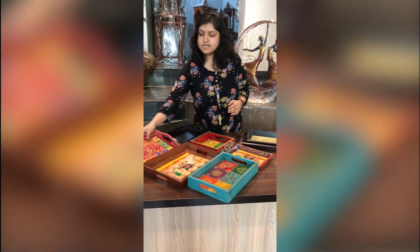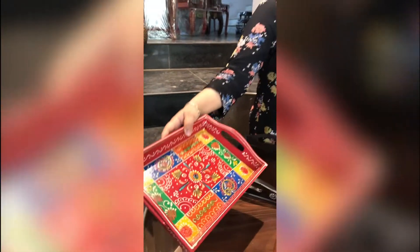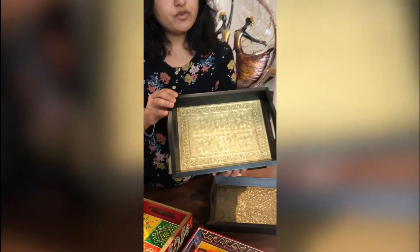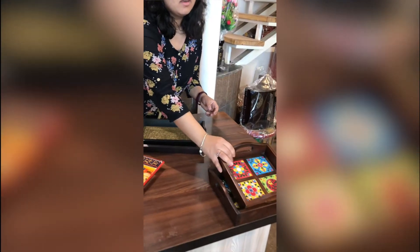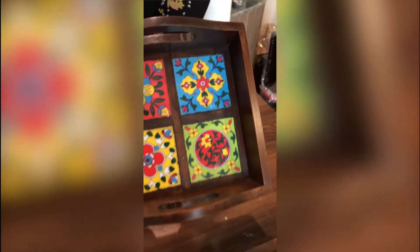One, which has these paintings on them — hand painted. Then we also have these trays which have these beautiful grass embellishments on them. And our newest collection which has these beautiful ceramic tiles on them.